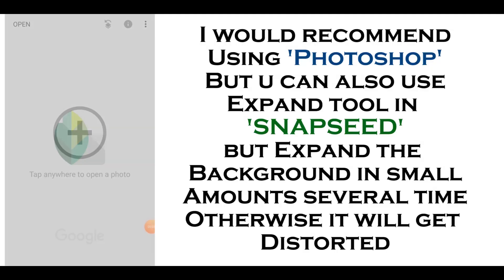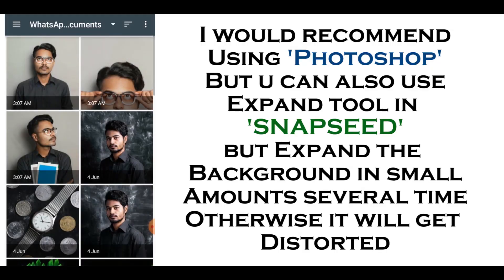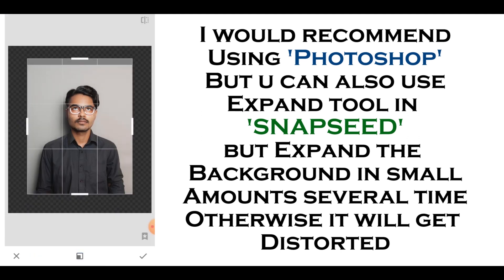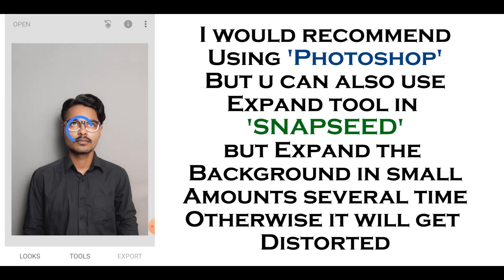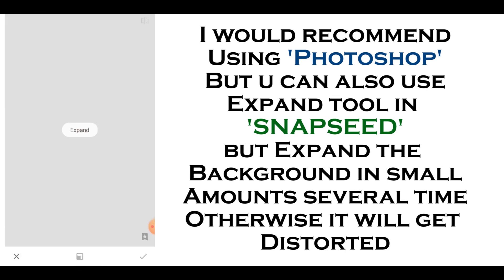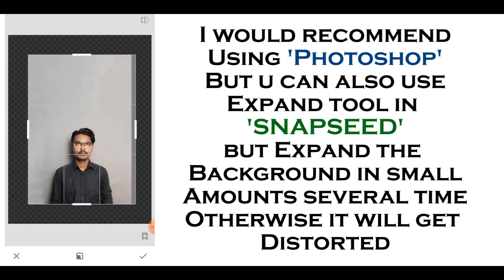If you have a big plain wall, you can easily do this. First of all, you have to take a plain background photo from this way, and then in editing you have to stretch the background from this way. So let's see — here are some portraits that I have clicked using this minimal portraits technique.